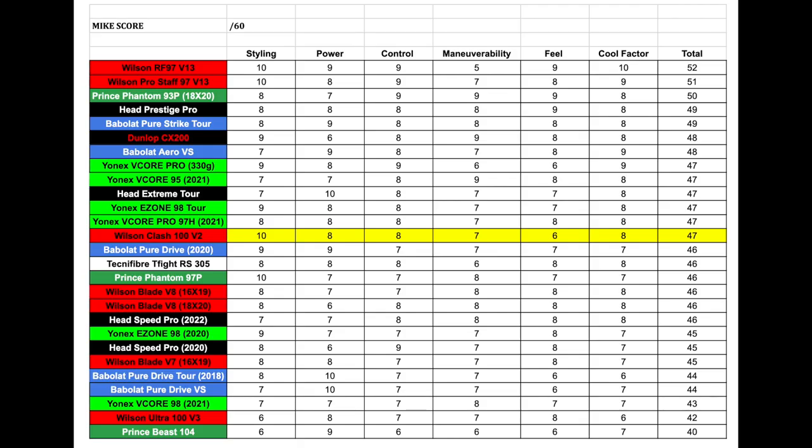I hope you enjoyed the on-court footage and my initial thoughts with the Clash 100 Version 2. I was really happy with this racket — pleasantly surprised. I wasn't the biggest fan of the original version, but this one is definitely an improvement. The control especially was a lot better with Version 2 compared to Version 1. If you liked the original Clash but wanted more control, this racket is a huge improvement — you're going to absolutely love it. Now let's go over the MIC score and see how it compares to all the other rackets I've reviewed.